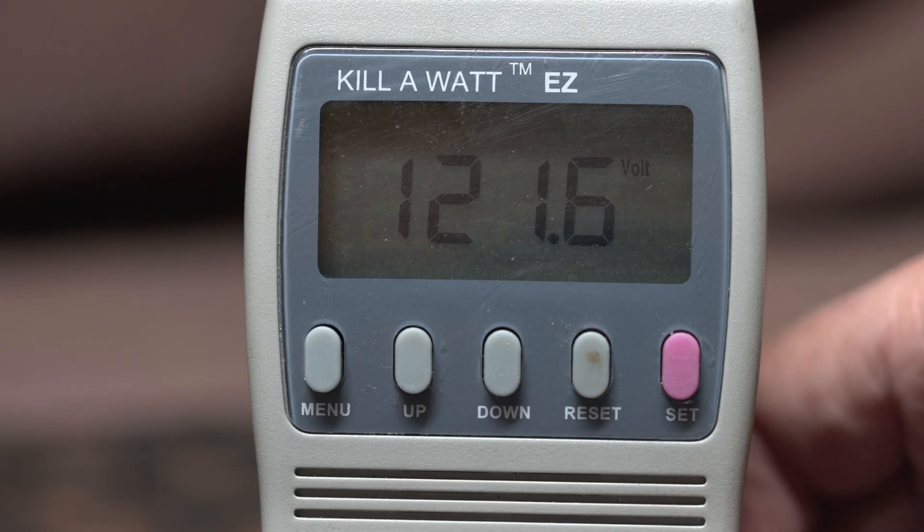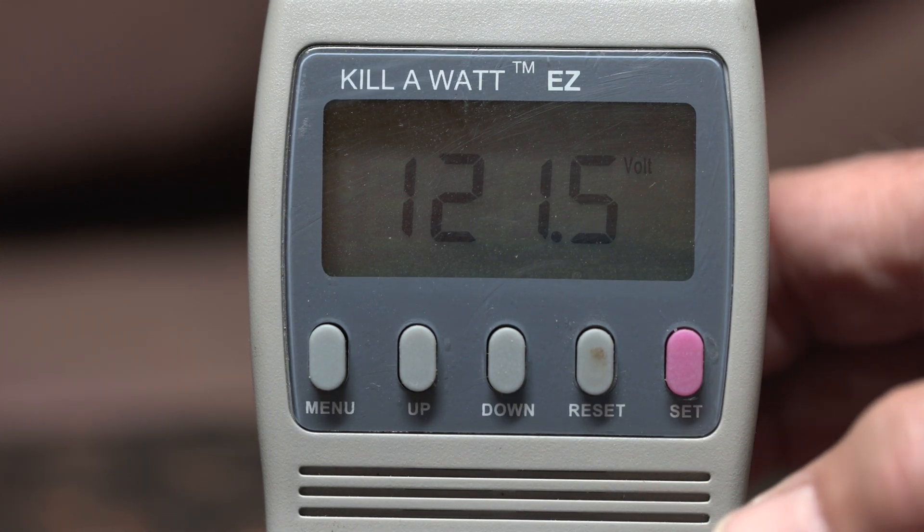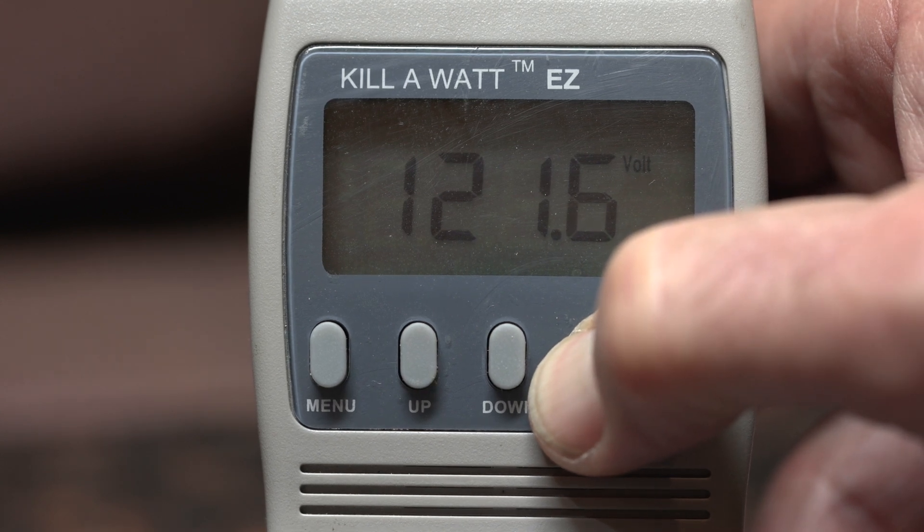One of the interesting things about this device is that it has memory even after you turn it off, so when you first turn it on you need to reset it. I'm going to press this reset button for a few seconds until the reset sign shows.